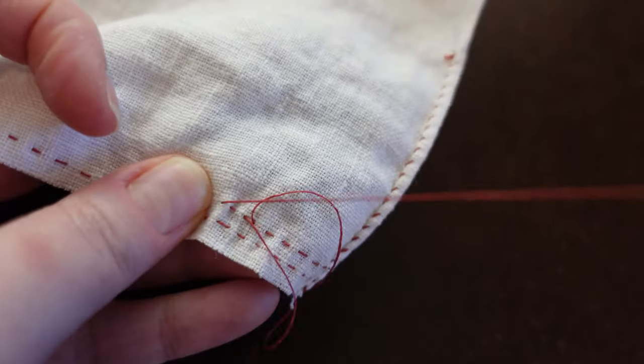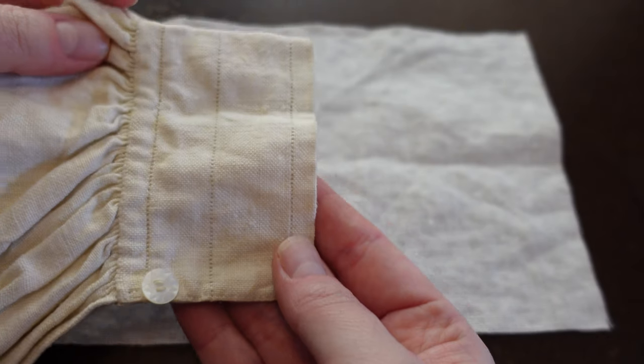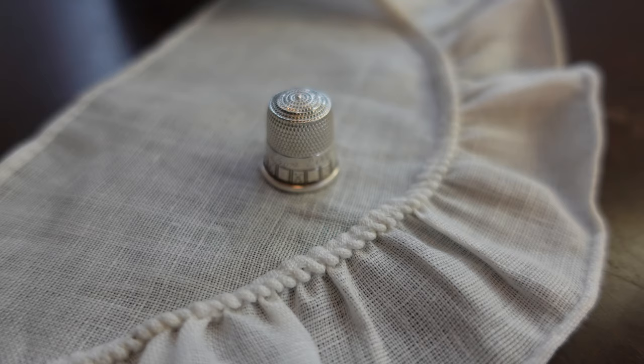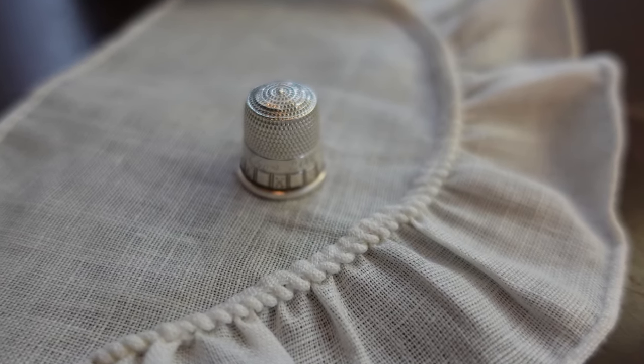In this skill building course, Hand Sewn Gathering Techniques, we will do a deep dive into historic hand-sewn stroke gathers and whip gathers. You will make two samples to hone your skills: a sample cuff based off of this 19th century shirt, and a whip gathered ruffle based off of my study of 18th and 19th century millinery.